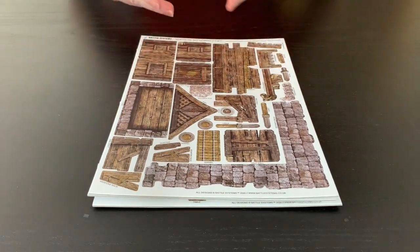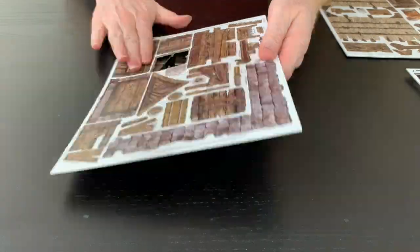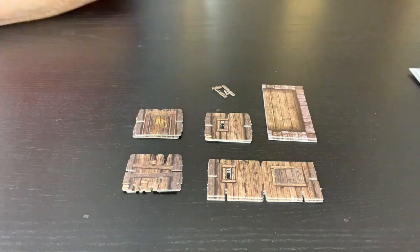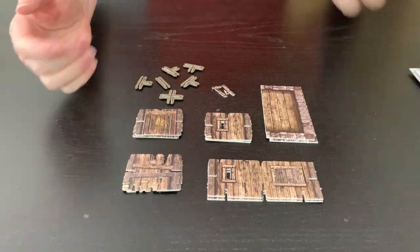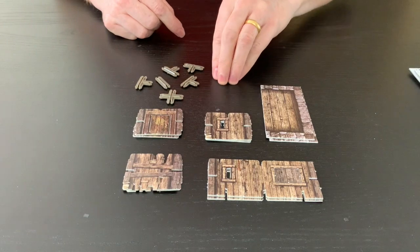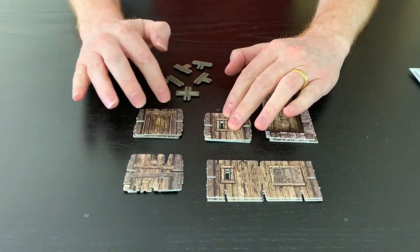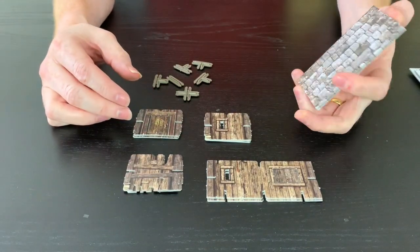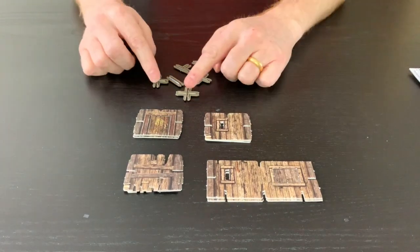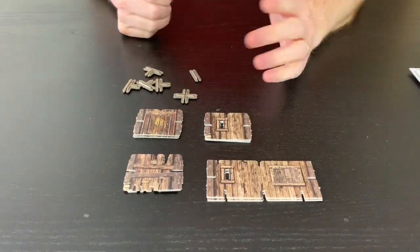First I'm going to build the basic structure, so I'm going to nip off some walls. I've knocked out all the little windows and bits and pieces, and I'm going to save this little scatter because I like it to add atmosphere to my battlefield. I've got three different half walls — one with a door in it — and I knocked the floor off as well. I've got four T-clips, a straight clip, and a cross clip.